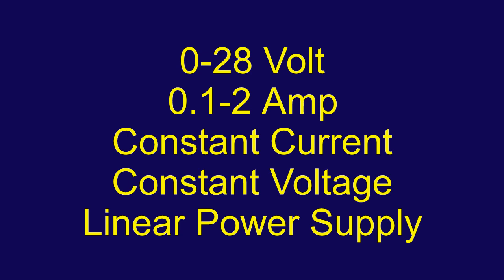I was watching a video on YouTube from Electronics Trivia by Steve Wagner — which sadly is not there anymore because Steve had health issues — and he was building a 2-amp linear power supply, so I thought I'd give it a go.